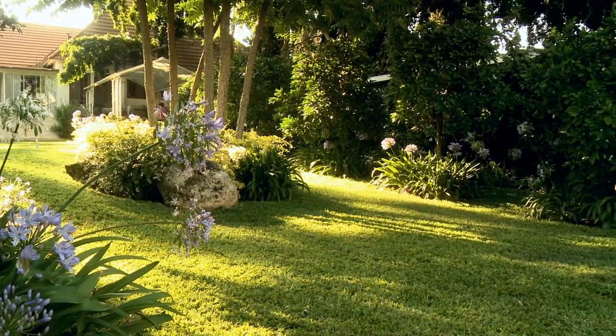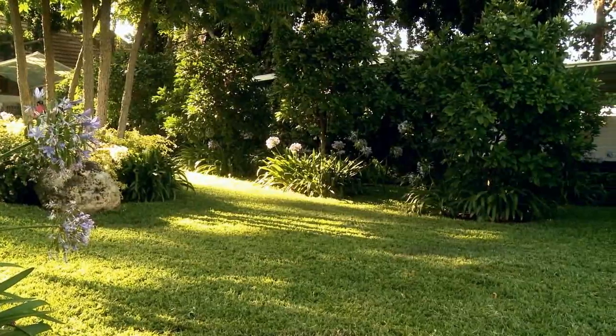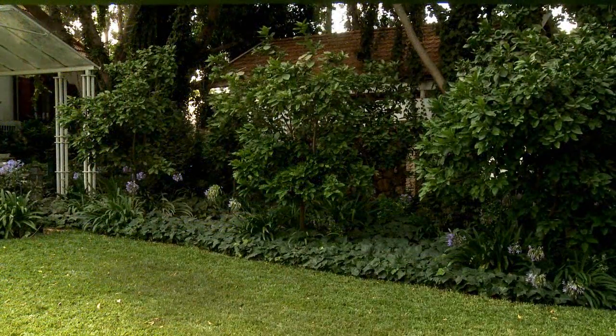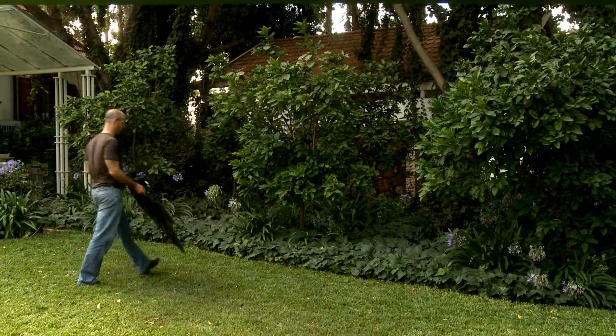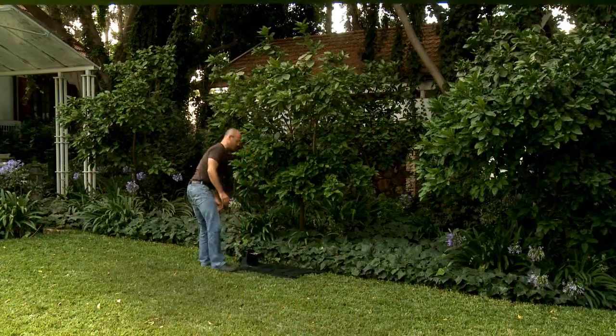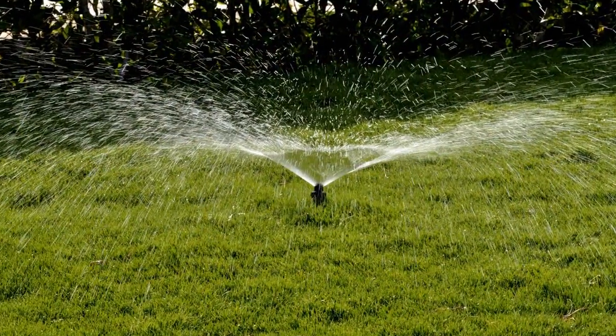Your first step is to determine the best location for the base station on your lawn. Place it in the largest zone. We recommend finding a shady spot for the base station in the backyard, where it's not visible to the street. Do not place it on a slope or too close to a corner or sprinkler.